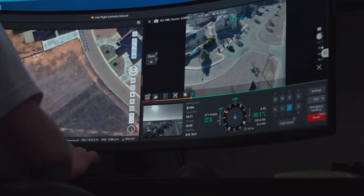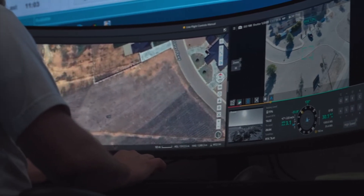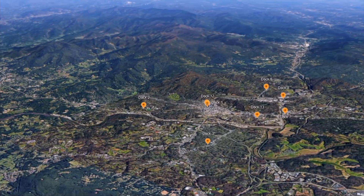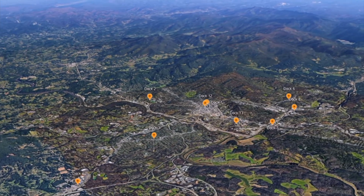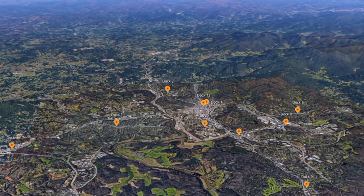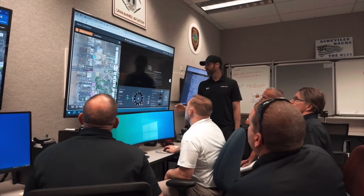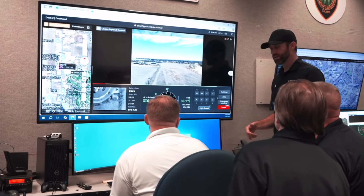DJI says this is all incredibly secure. They are only using US-based servers to store any information, and nothing is heading outside of the United States. Security is a big concern for a lot of people, especially public safety agencies, so DJI has really got things buttoned up and Flight Hub 2 is very secure.